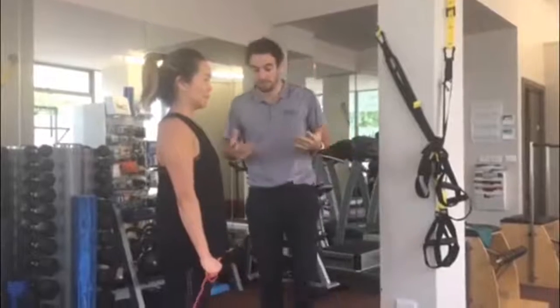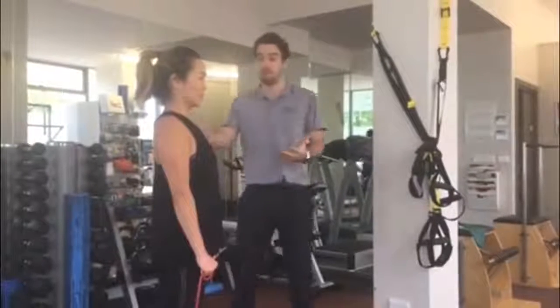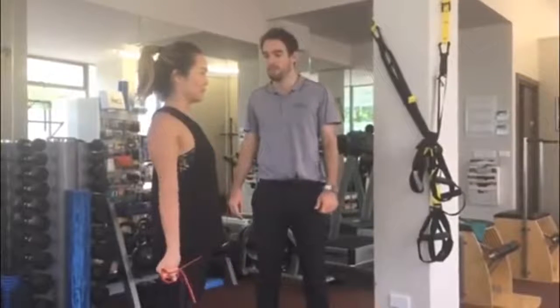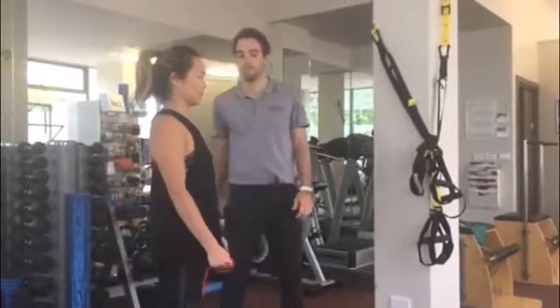I'm going to ask Sarah to find a nice posture through her shoulder blades and neck, and then we're going to pull the band out and externally rotate at the same time, while squeezing the shoulder blades together and return.